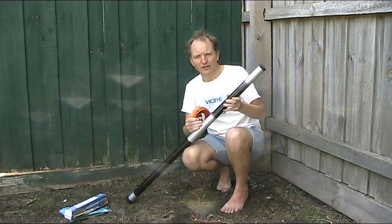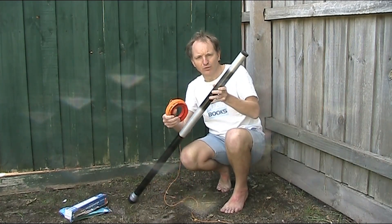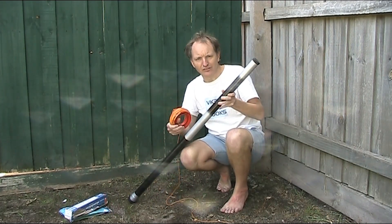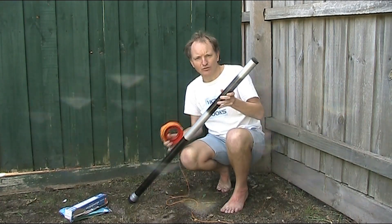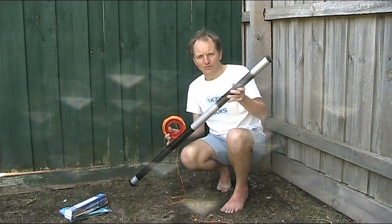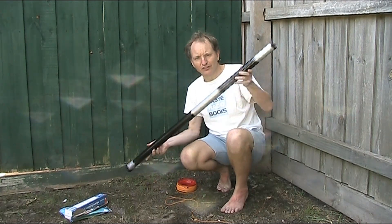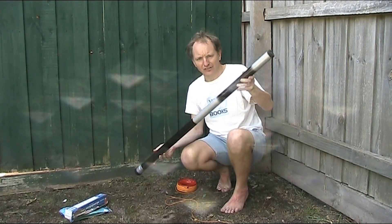If you're going portable, something like an extendable grid pole and half wavelength of wire as an antenna, plus an antenna coupler, is a great choice for QRP operating. Problem is though, if you're flying, then something like this grid pole is too long to take on as hand luggage.